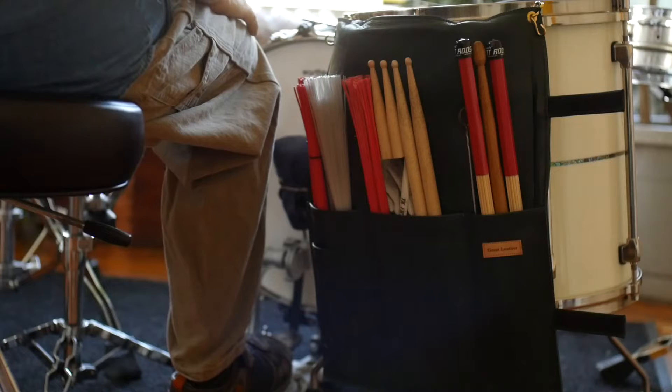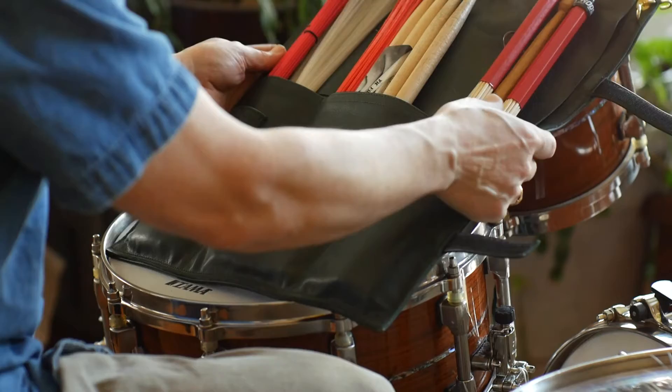In this video we're going to be reviewing a couple of great leather products — handmade, USA made, entirely by hand. A drumstick bag to begin with, and a Tom Protector.